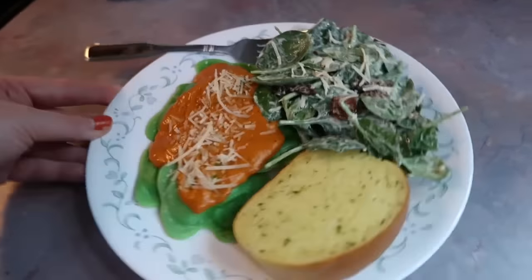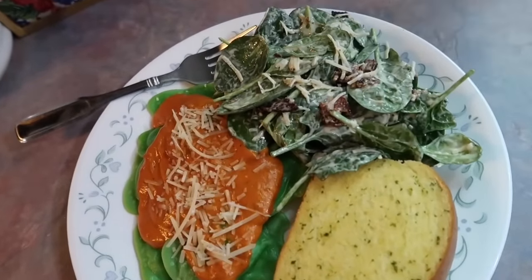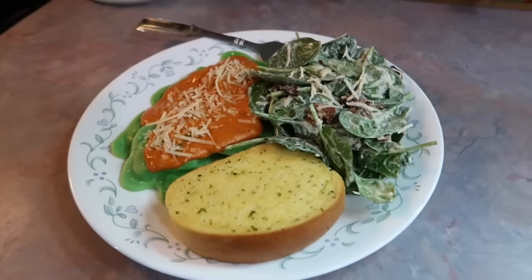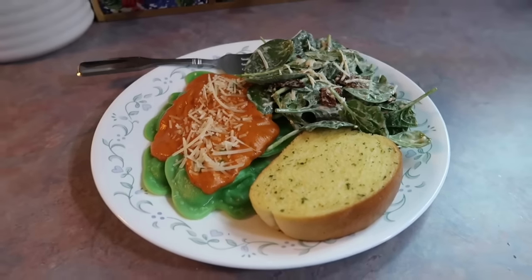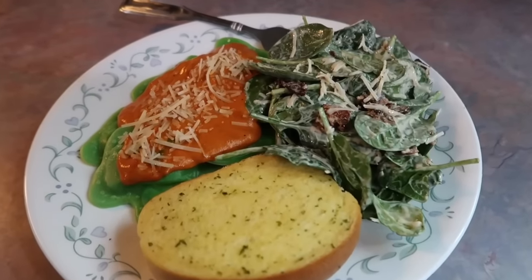I also made this little side salad that I saw in an old cookbook I was looking at. It's very simple but a combination I hadn't done before — all it is is spinach, some Swiss cheese that I shredded myself, and then I cooked and crumbled some bacon and just tossed all of it in a Caesar dressing. It was phenomenal. I'm definitely going to be making that on repeat — it would go good with so many different dinners. This was an awesome meal.